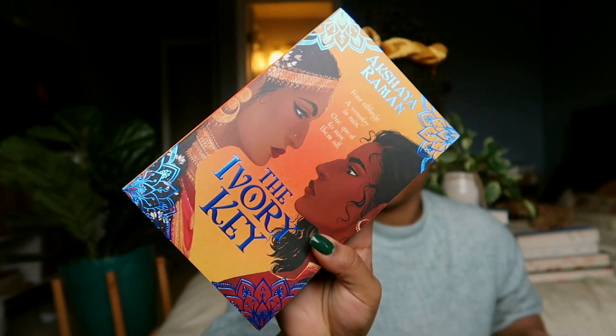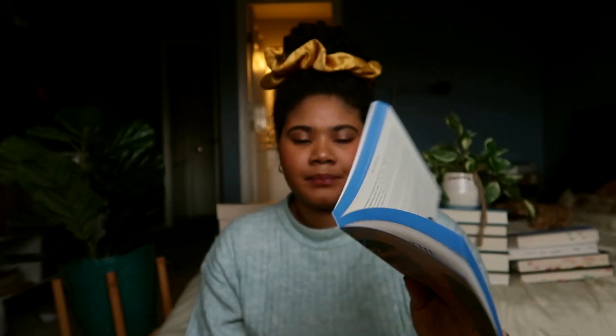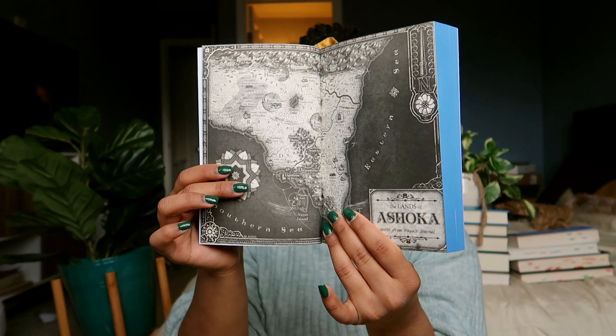This box comes with two books! First book is The Ivory Key. We have two stunning women on the cover — four siblings, a country in ruin, one quest to save them all. This is an exclusive Illumicrate cover, and it is beautiful. Blue sprayed edges — gorgeous. It is indeed paperback. The chapter headers have a cute little design, and the author left a little note and a signature. There's a pretty map in this one too. This looks like a fun and easy read. This is her debut YA fantasy novel. I give it a five because it is a book — it has practical use and I can read it.